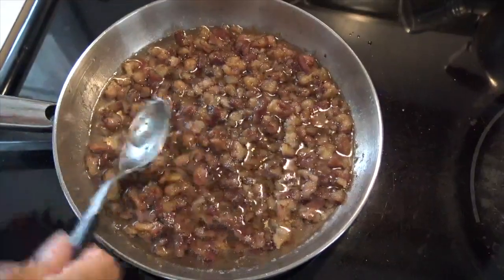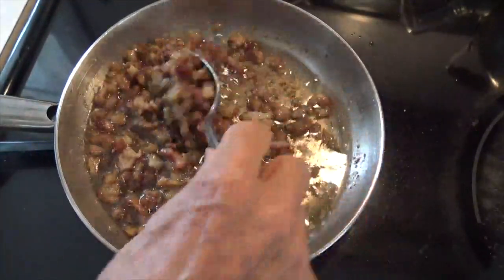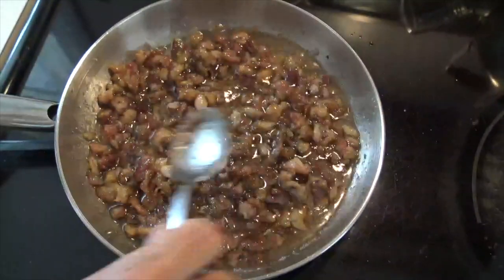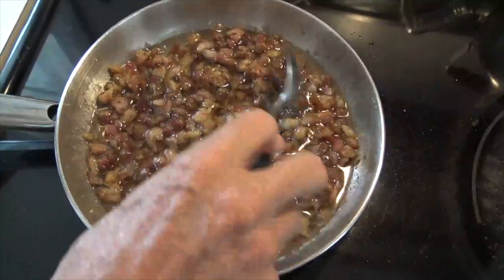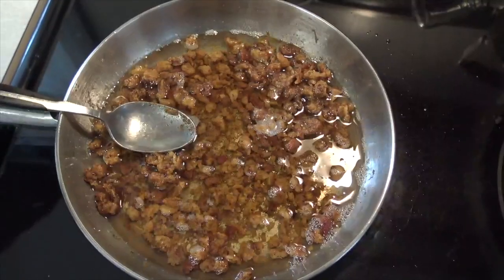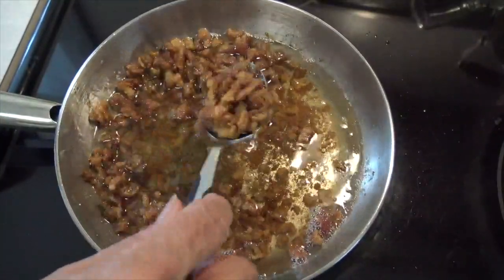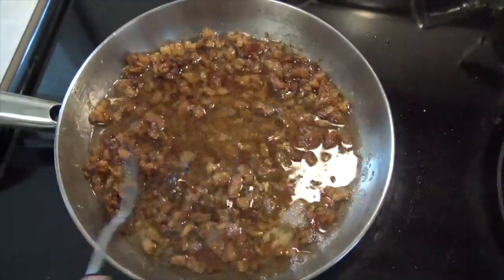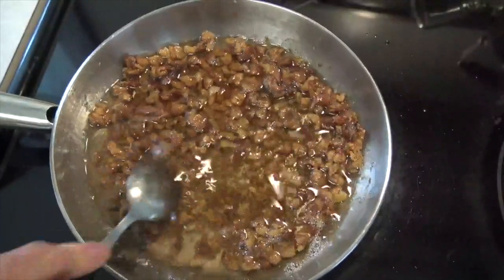Now here you can see some of the pieces are kind of beginning to brown a little bit. We've got quite a bit more liquid fat being cooked out. But we've still got a ways to go yet, because we want those little pieces to actually become crispy. And now I think we're down to where we want it to be — the particles in there are kind of crispy, and we've cooked out a lot of the fat, so we're ready to take it to the next step.